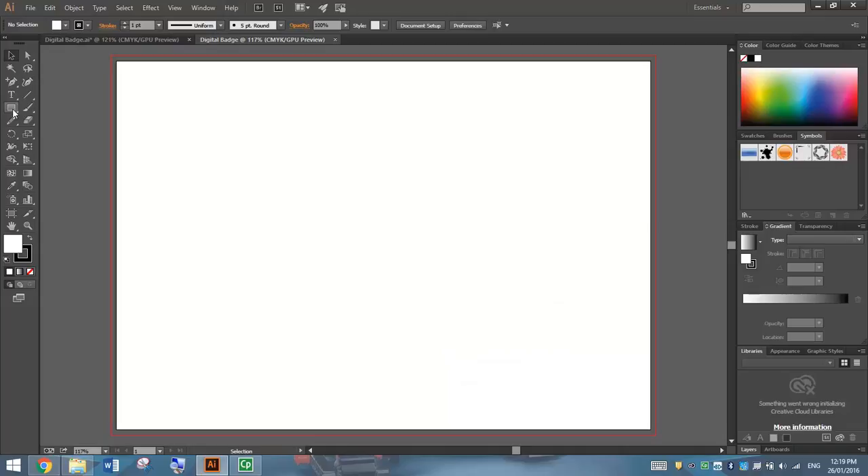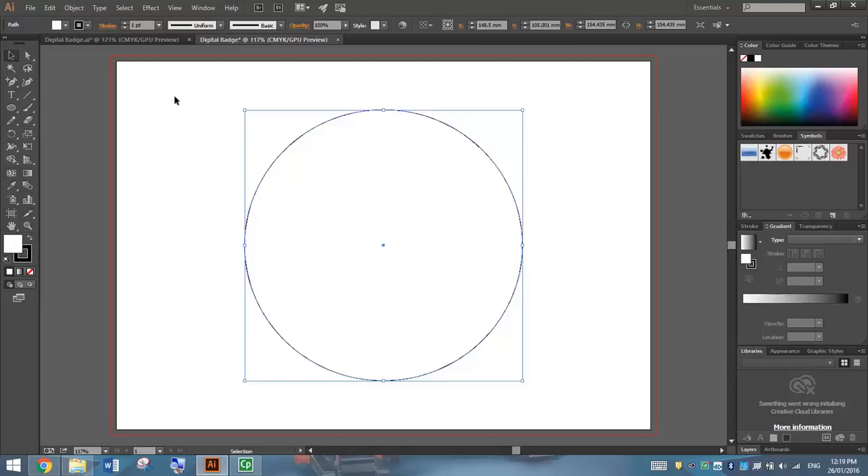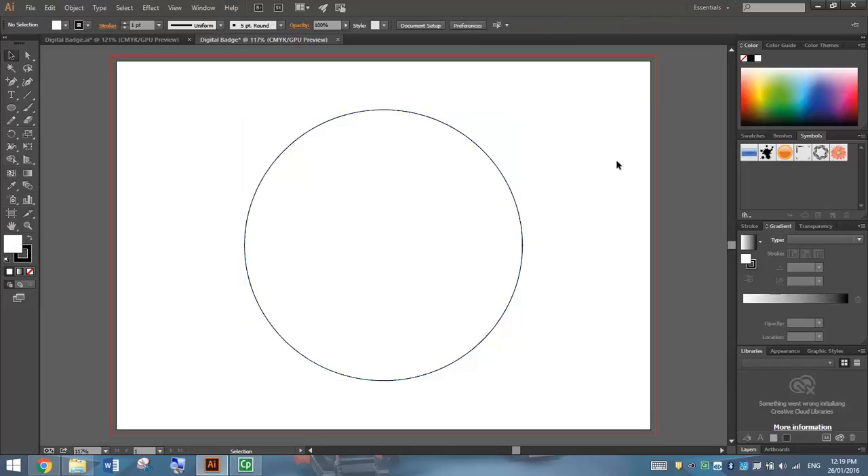Now to start with, we're going to go over to our toolbox and select the Ellipse tool. Once you've got the Ellipse tool selected, just hover around the middle of your page. Your guide will actually show you when you're on the centre of the page. Hold the Alt key, hold the Shift key, and simply click and drag and you will draw yourself a nice big circle on the page. If you grab your black arrow again, which is your selection tool, just click off it and you can see you've got a perfect circle there with a black stroke — another name for a border — and a white fill colour.